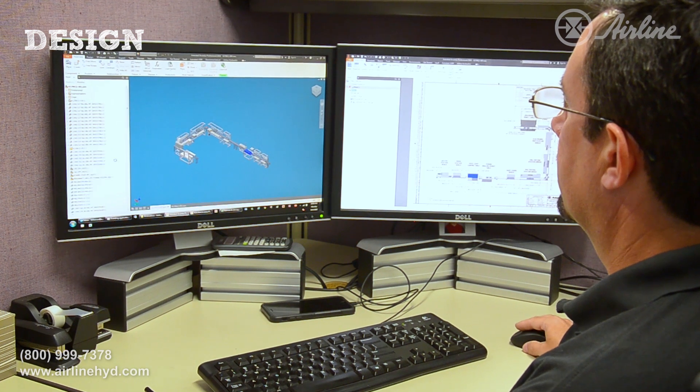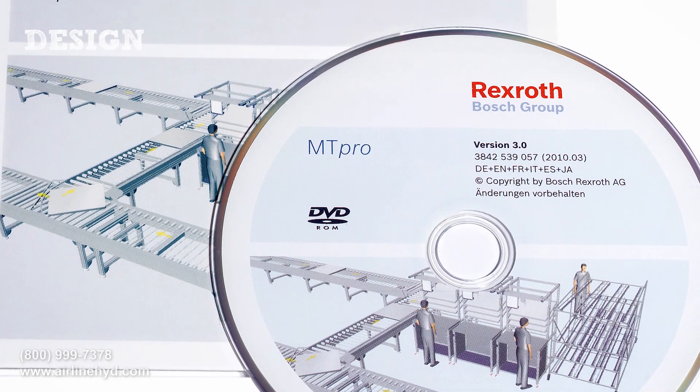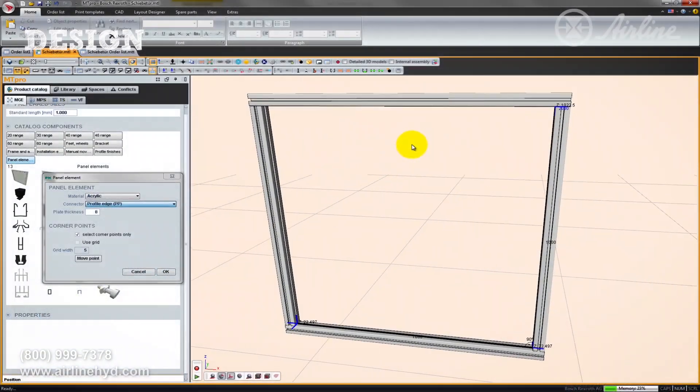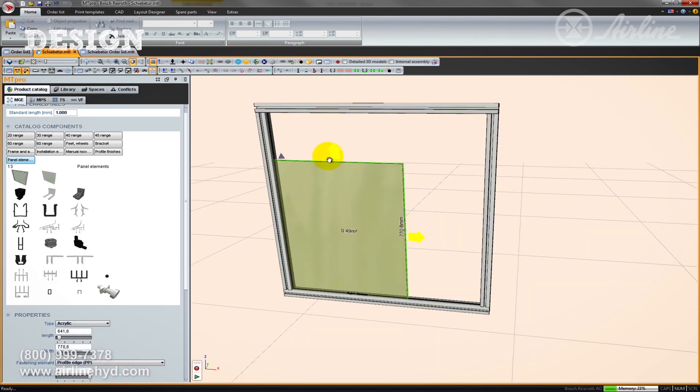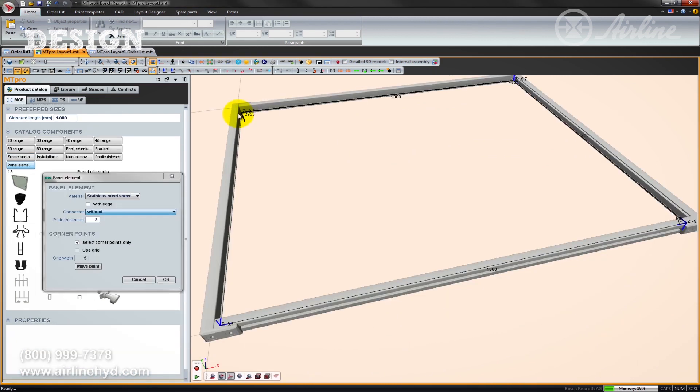This method may be preferred for some architectural applications. But for the planning of most framing systems, we recommend using Rexroth's MT Pro or MT Pro Lite. These softwares include Rexroth's layout designer. With this, you can virtually assemble the framing project in a 3D scene with or without generating a CAD model.